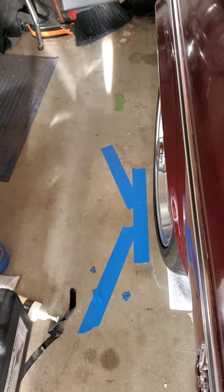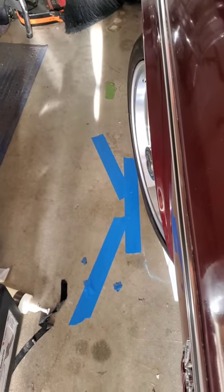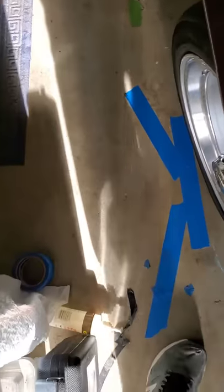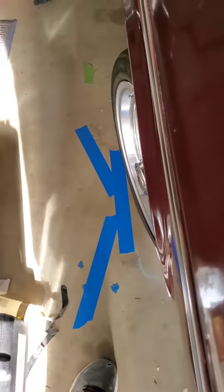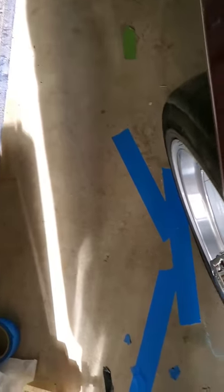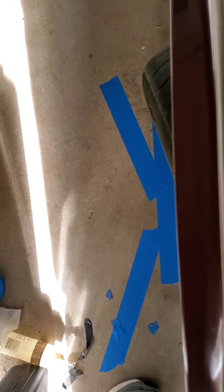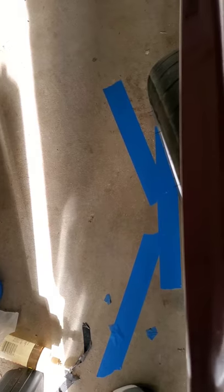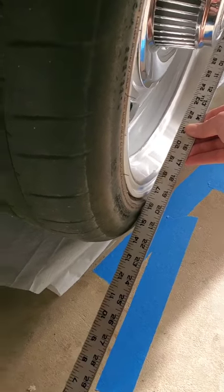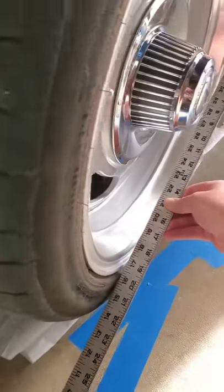Now I'm going to go ahead and turn the wheel until it's in line with my 20-degree mark. I can confirm a good measurement by using a straight edge — you can see it's pretty close to that 20-degree mark.